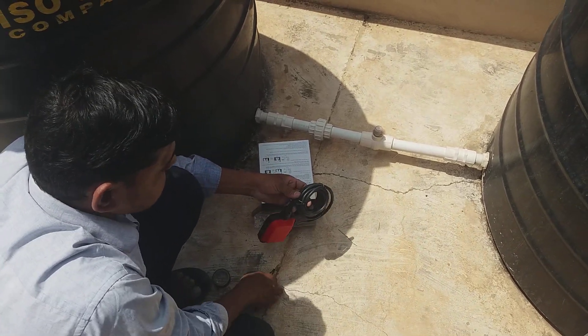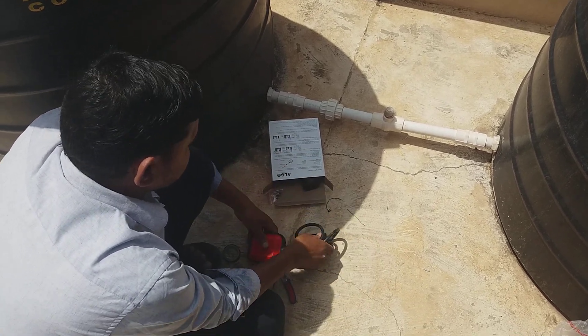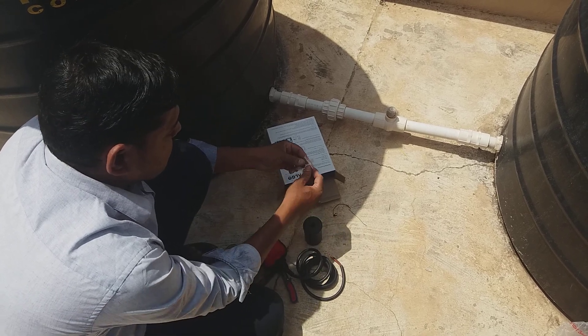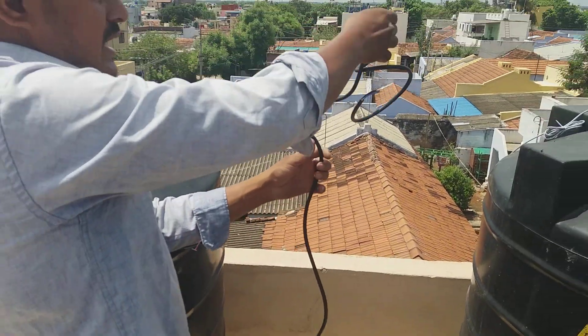We have a cable float switch. The cable switch is in the box — a two meter cable float switch. We have a counter weight, then the counter weight clip in the box, a clip packet. So the float switch — we have a tank.